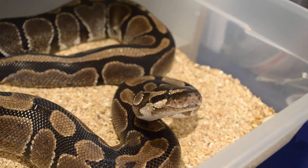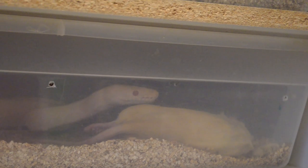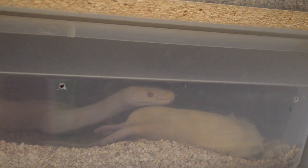Moving on to the ball pythons. Medusa here — she only eats live. I fed her yesterday, and I'm not going to show you a live feeding because it's not worth showing you an innocent animal being suffocated to death and then swallowed whole. So let's move on to Pikachu. Pikachu generally is one of those ones you've got to toss it in there — I don't even really try to feed him off the tongs.